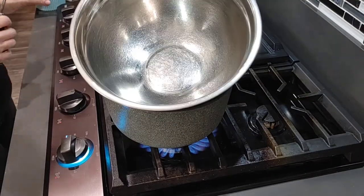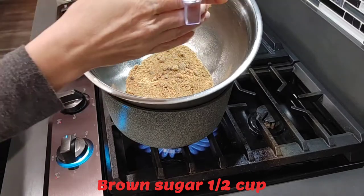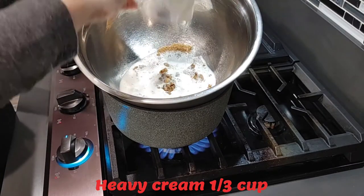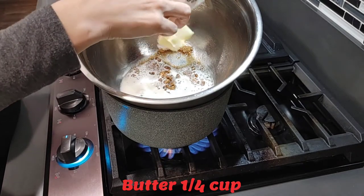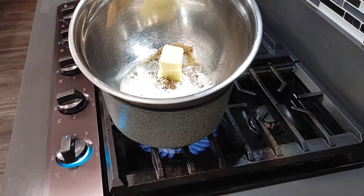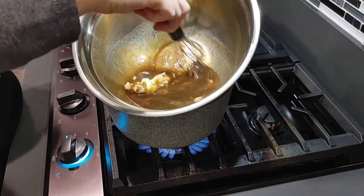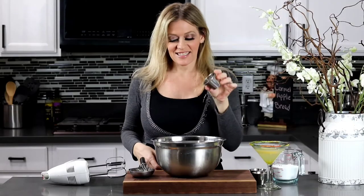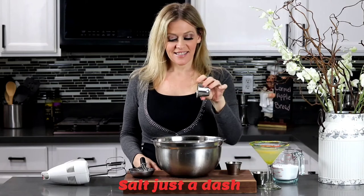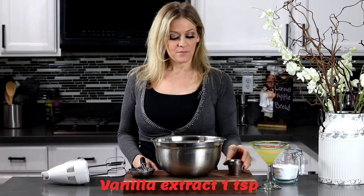In the top of a double boiler over simmering water, heat a half cup of brown sugar, one third cup of heavy cream, and one fourth cup of butter. Go ahead and whisk while boiling, then remove and cool. Once everything has cooled, add a dash of salt, a teaspoon of cinnamon, and one teaspoon of vanilla extract.